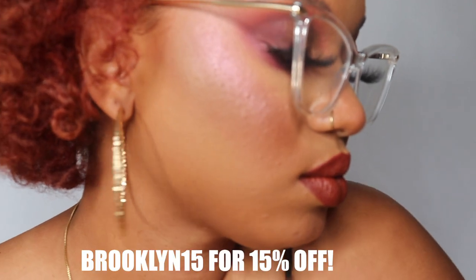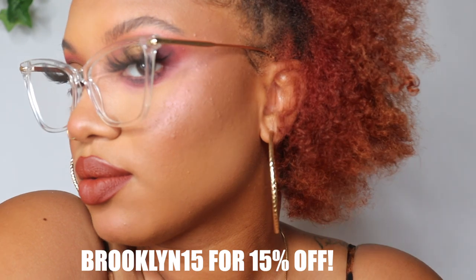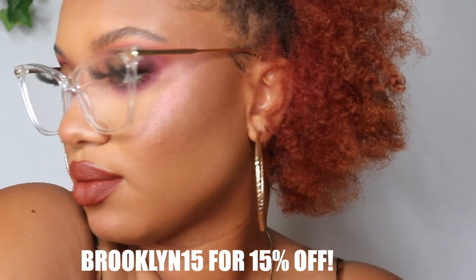In addition to them already being affordable, I also have a discount code for y'all — it's brooklyn15, and when you use it at checkout you get 15% off.